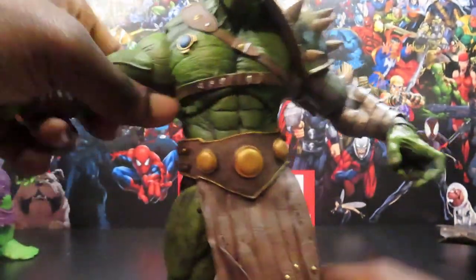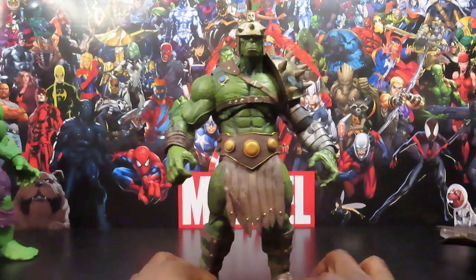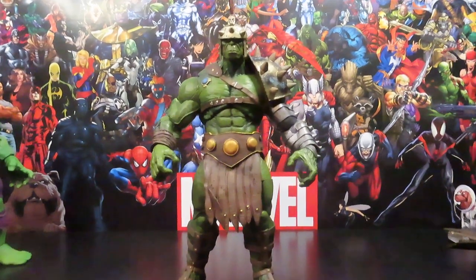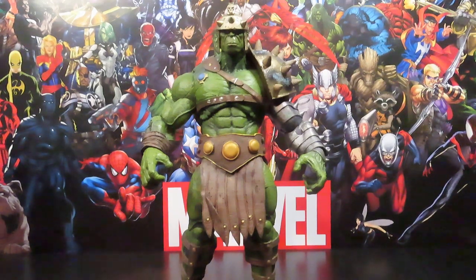Fairly decent amount of articulation overall, not a whole lot. But like I said, I mainly got this guy just for the display factor — just to be able to have a version of the Hulk in gladiator style on the shelf. Other than that, I just need him to stay in there for the aesthetic — point blank period.